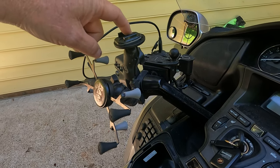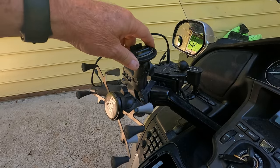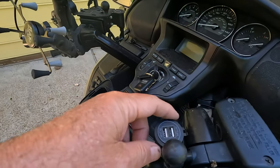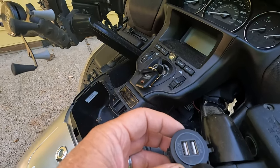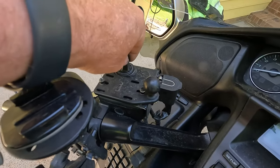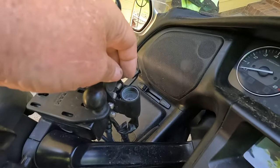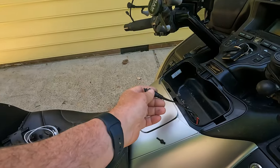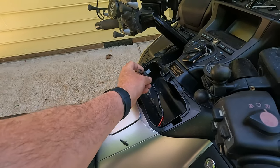I've got USB power supplies on both sides to power all my toys, and I've got a standard 12-volt cigarette lighter adapter there if I need that. There's also a 12-volt power supply for my heated gear, which I'll show in a moment.